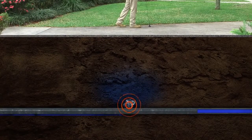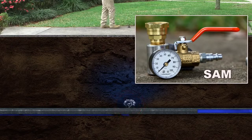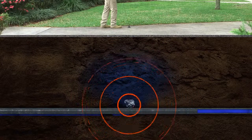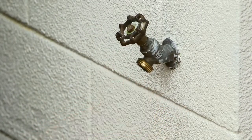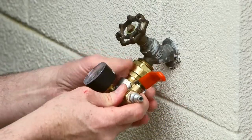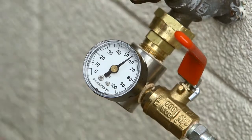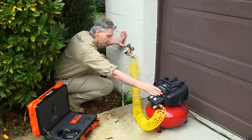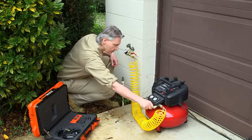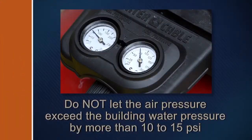If the leak sound isn't loud enough for positive location, or outside noise is interfering, use the Sound Amplification Manifold, or SAM. It adds compressed air to the water line, which increases the leak sound, making it easier to pinpoint even the quietest leak. Go to a nearby hose bib. If there is a backflow check valve, remove it. Thread the SAM onto the hose bib. Make sure the SAM air valve is closed, then open the hose bib valve — the gauge will indicate the building's water pressure. Attach an air compressor to the inlet of the SAM, turn on the air compressor, and adjust the pressure so that it is no more than 10 to 15 psi above the building's water pressure indicated on the SAM gauge. Do not let the air pressure exceed the water pressure by more than 10 to 15 psi, or toilet float valves could be damaged.